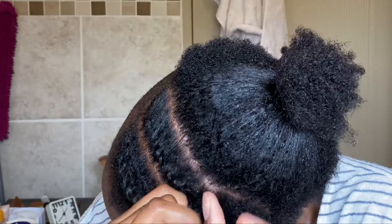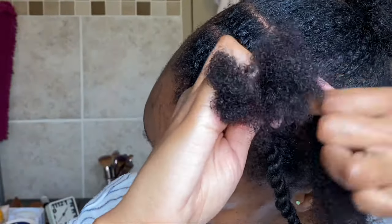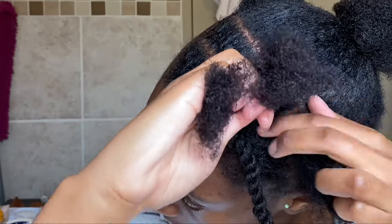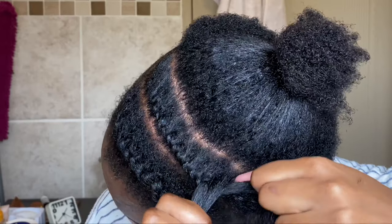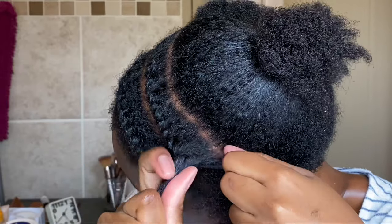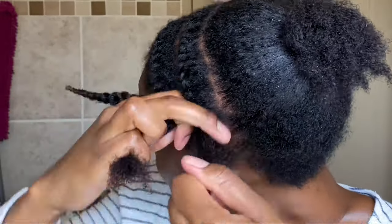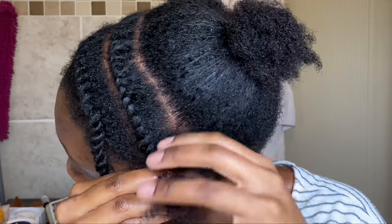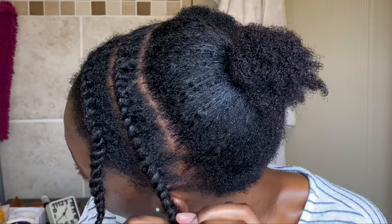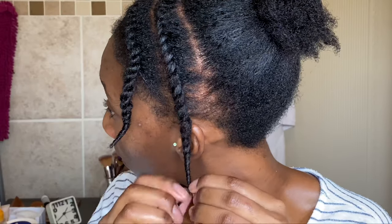We're just going to twist all the way to the bottom as we did earlier. Once you're done flat twisting, you're going to do a normal twist to end off your twist, and just finger coil the rest of the hair around your finger. That's it — you've got two flat twists.